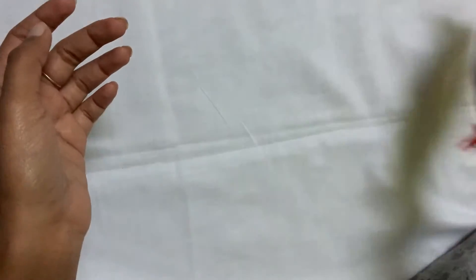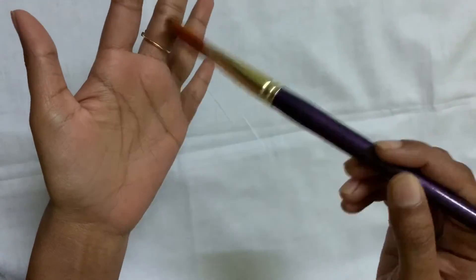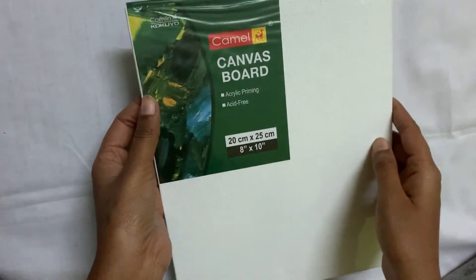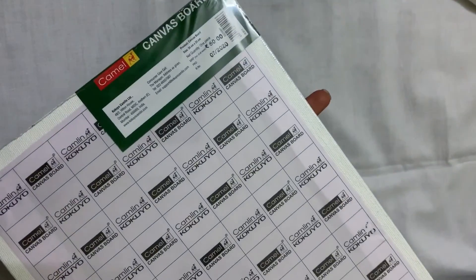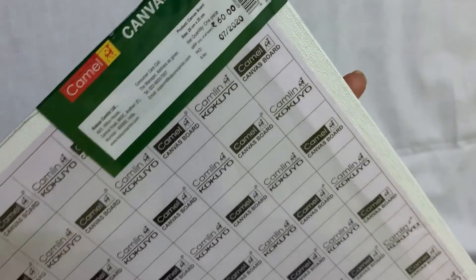These are brushes. This is a mercury brush, size 12. This is also a canvas board, size 8 by 10. If you enjoyed this video, don't forget to subscribe, like, and share. Thank you.